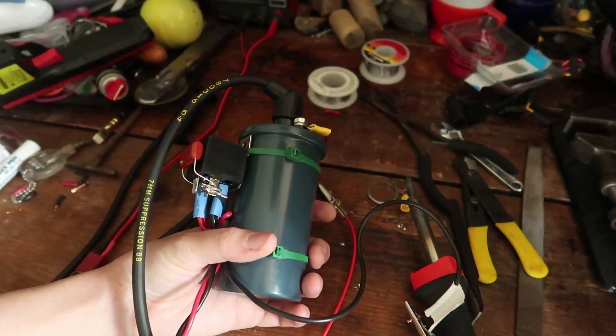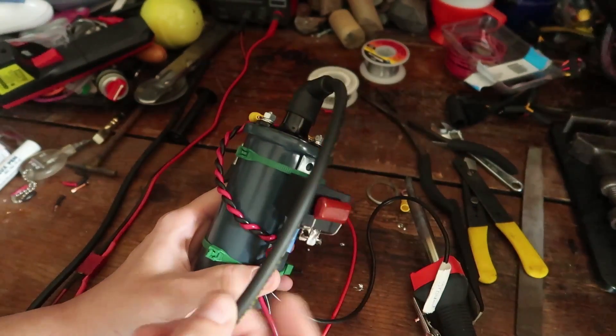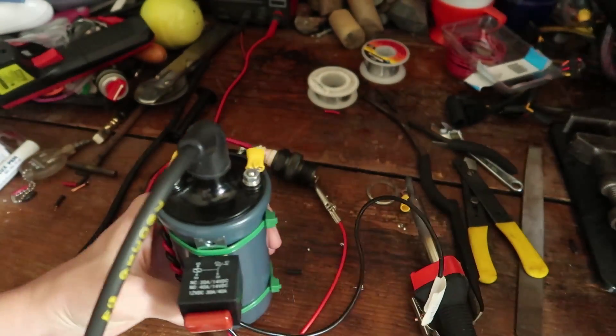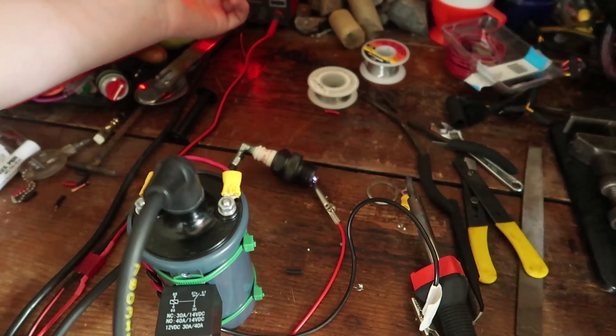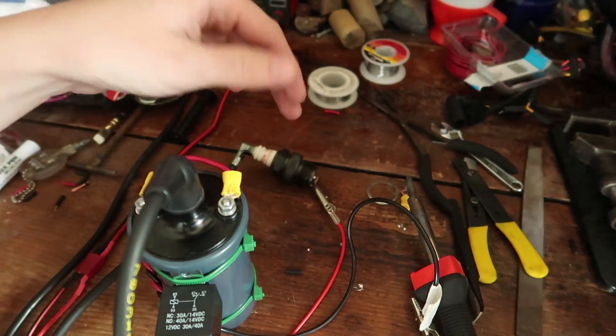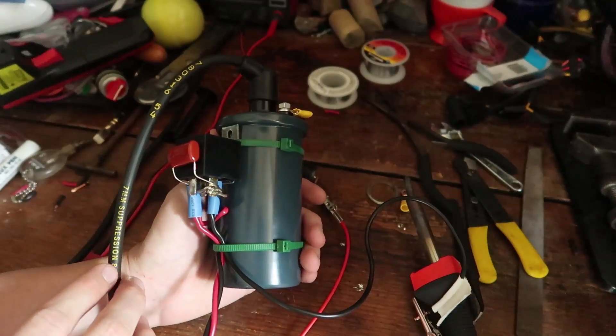I've decided to build a little electronic sparker using an ignition coil, a high tension cable, a relay, and a capacitor. It can actually make quite a nice spark — it doesn't come up too well on camera, but that is a very bright purple, so I'm pretty sure that's pretty hot.